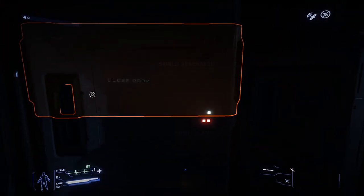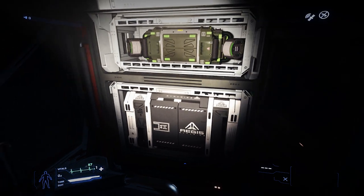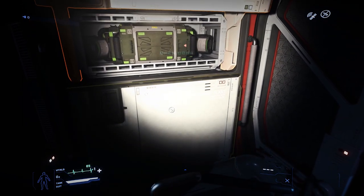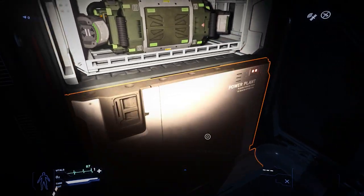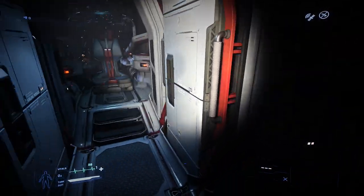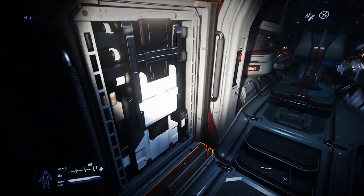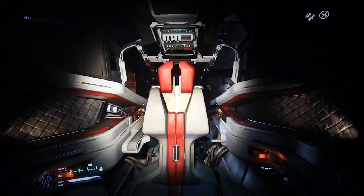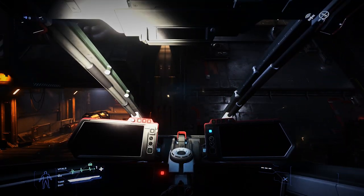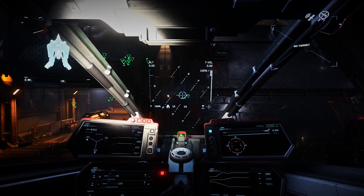On the port side, we have component housings for a power plant, a shield generator, and life support. On the starboard side, we have component access for another shield generator and a power plant. Getting closer to the pilot seat, we have access to the two coolers. Let's get into the pilot seat — here we have four MFDs and a holo radar in the middle.